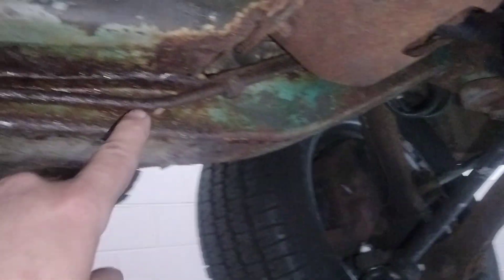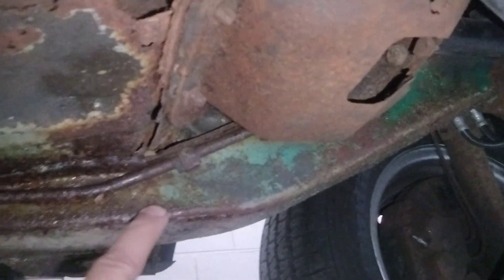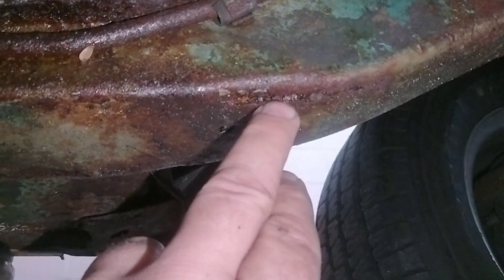My main concern is this raised area. It's actually a unibody, but this is essentially what the frame would be — it's a reinforced area. We've got pretty significant rust, and that's essentially your frame. This one still seems pretty solid, but you can see where it goes forward.